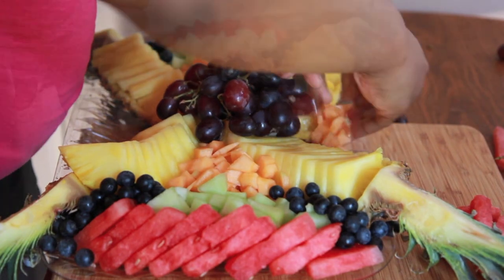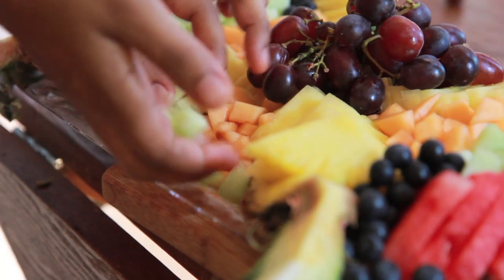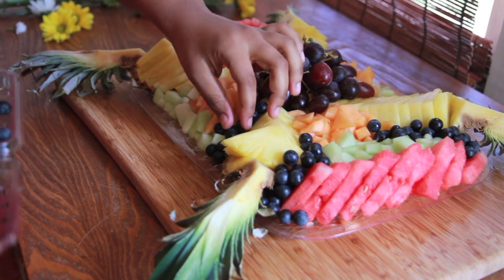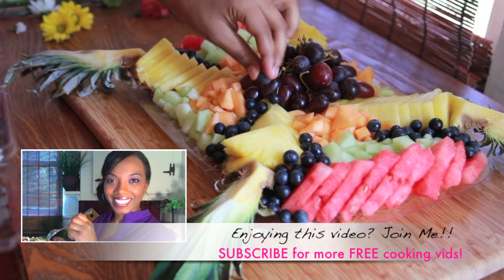Now for the longer edges of the platter, I'm going to add in that cantaloupe and then some of the honeydew melon to kind of fill it in — just filling in all these little spaces here. Then we're going to use blueberries to fill in any more little gaps. If you enjoyed this recipe, let me know, and if you have any questions or comments, leave them below.